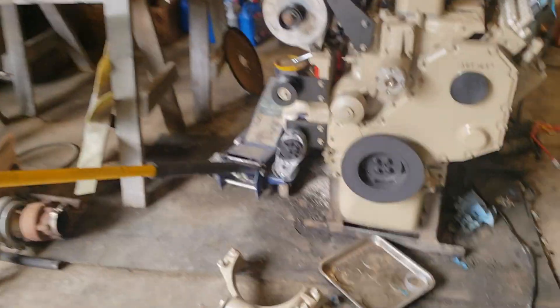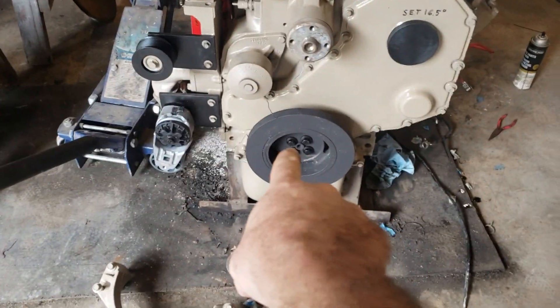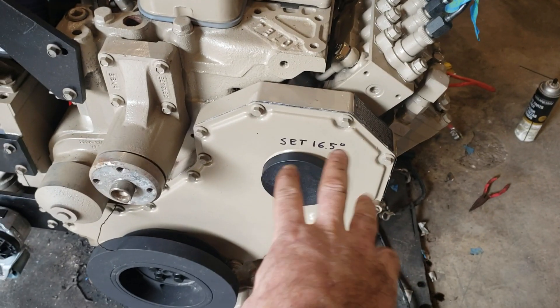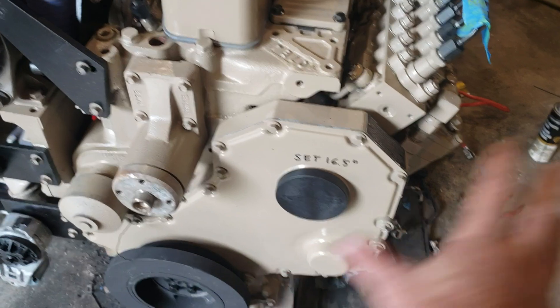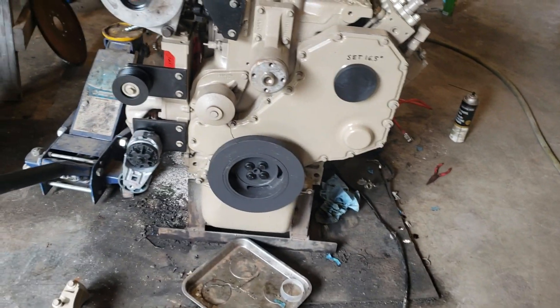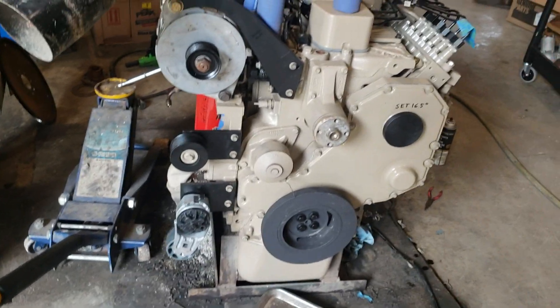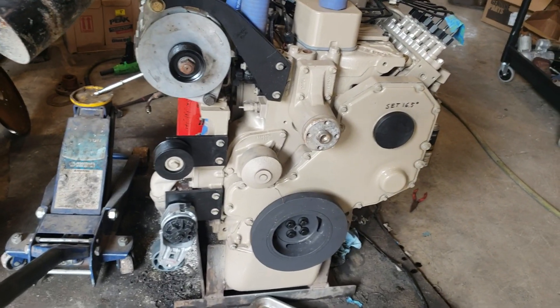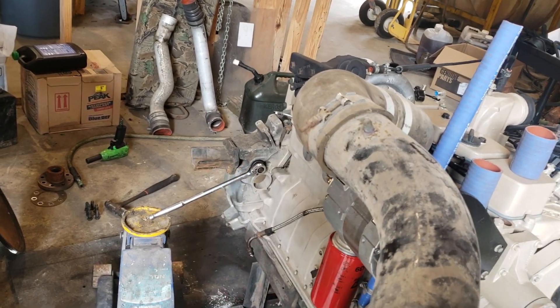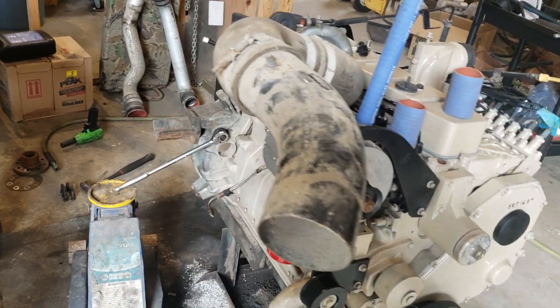I've got everything else done. I just got done setting the timing — I wrote it on here so I don't forget, and if somebody else down the road buys the truck or whatever, they know what the injection timing is set at. I did it myself just by locking the flywheel with a floor jack and an engine barring tool.